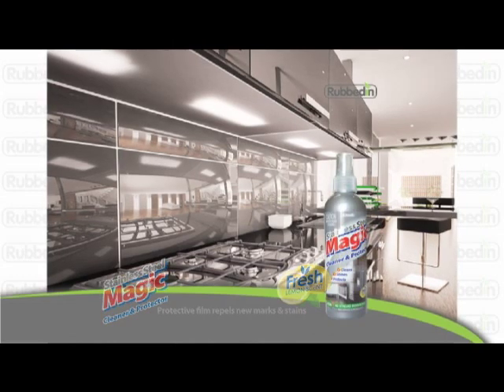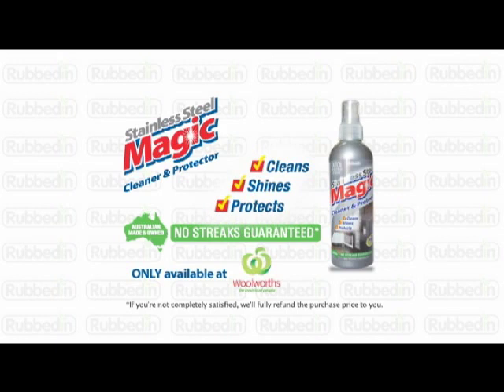Stainless steel magic cleans, shines and protects like a pro. And it's guaranteed not to streak. Add some magic to your shopping basket with stainless steel magic.